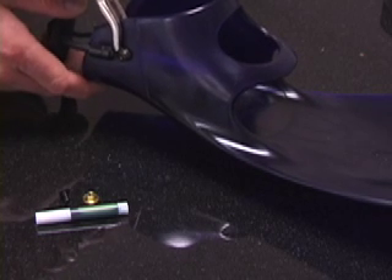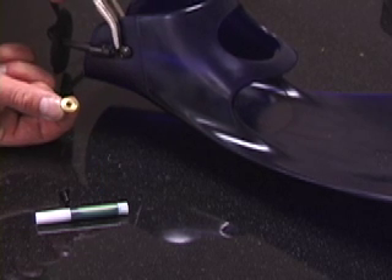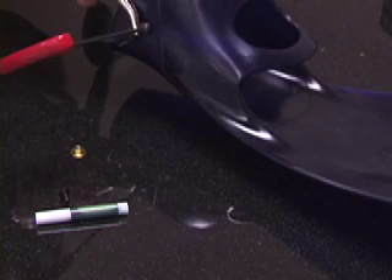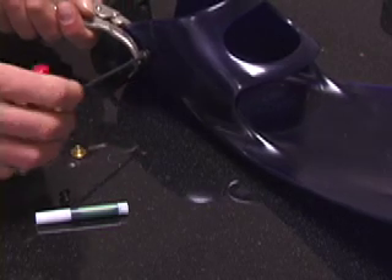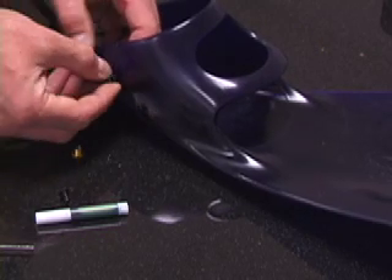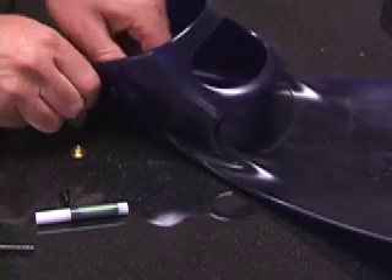Secure the inside of the gripping device to the bushing on the inside of the foot pocket. Use the allen key to unscrew the assembly. Remove both the screw, bungee heel strap, and the inside bushing.